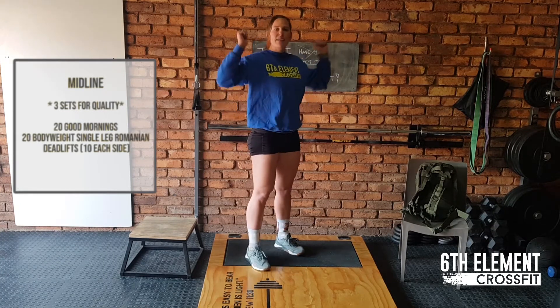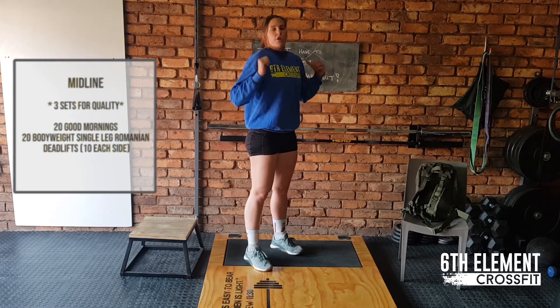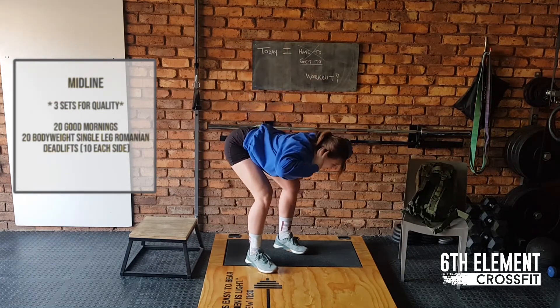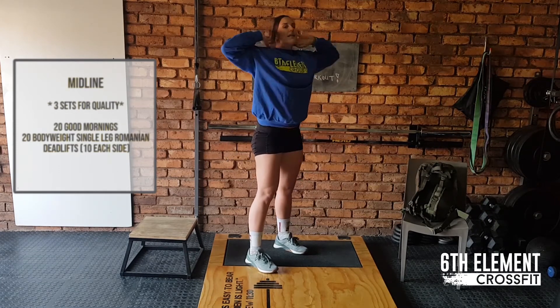Starting with 20 good mornings. You can put a PC on your back. If you have a broomstick, if you have a band at home, you're more than welcome to use that. But if you have nothing, your hands will be behind your back. Then slight bend and you're going to go down all the way, then extend at the top for 20 good mornings.